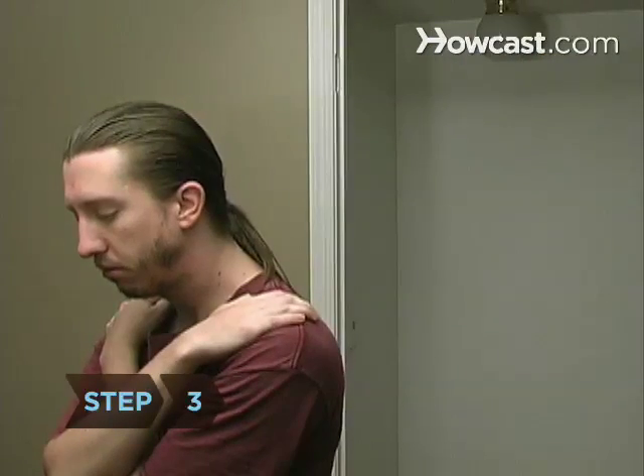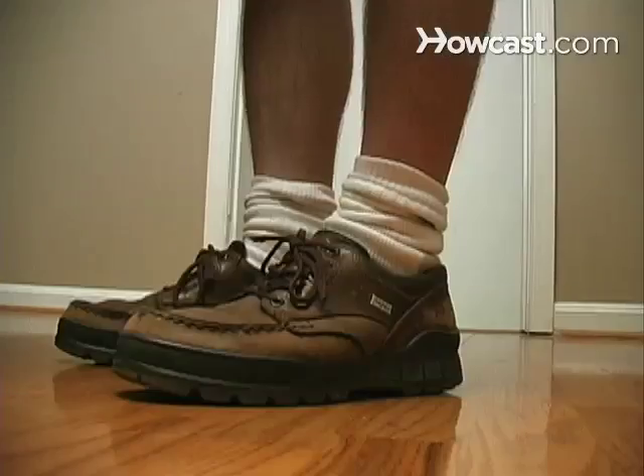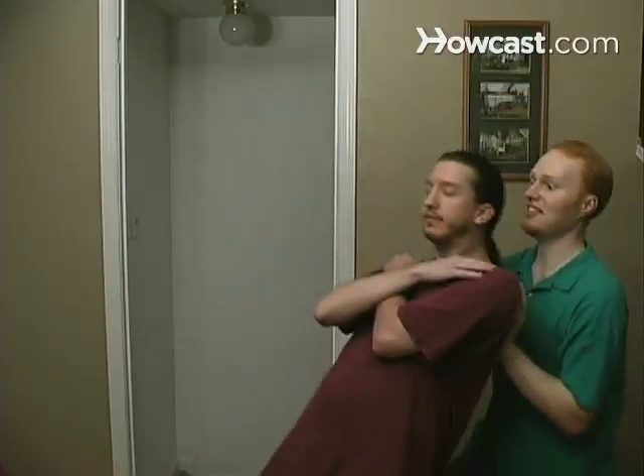Step 3. Instruct the faller to keep their body straight and stiff and to lean back on their heels, allowing themselves to fall into the arms of the spotter.